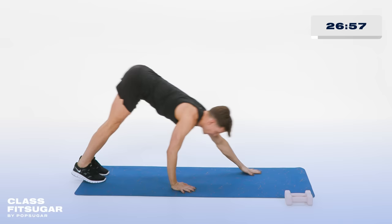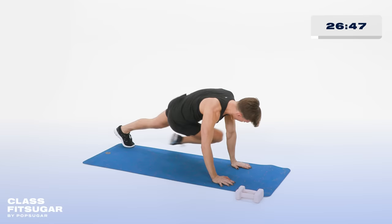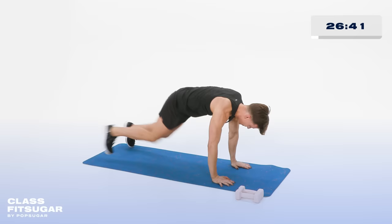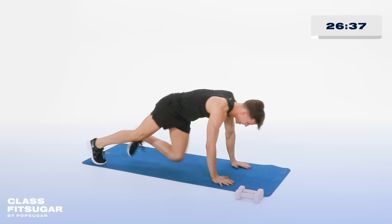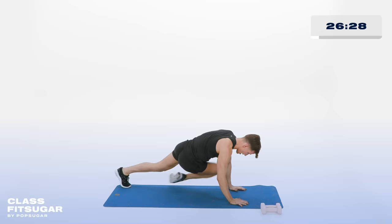Hold that plank. Draw that belly button up to the ceiling. Now knees across the body — cross and cross. Try to touch that opposite elbow. Take it up a little bit, go for a little jog, touching the opposite elbow. Warming up those obliques, getting those planks going. For 10, 9, 8, 7, 6, 5, 4, 3, 2, and 1.